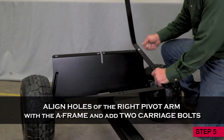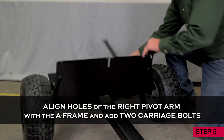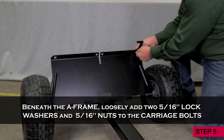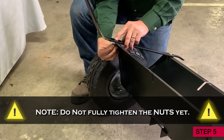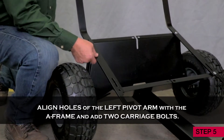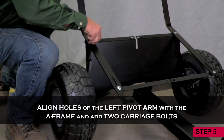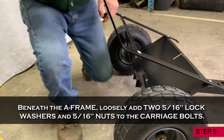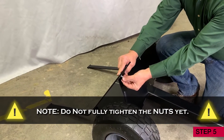Step 5. Align the holes of the right pivot arm with the A-frame and add two carriage bolts. Beneath the A-frame, loosely add a lock washer and nut to each of the carriage bolts. Note, do not fully tighten the nuts yet. Now align the holes of the left pivot arm with the A-frame and add two more carriage bolts. Beneath the A-frame, loosely add a lock washer and nut to each of the carriage bolts. Do not fully tighten the nuts yet.